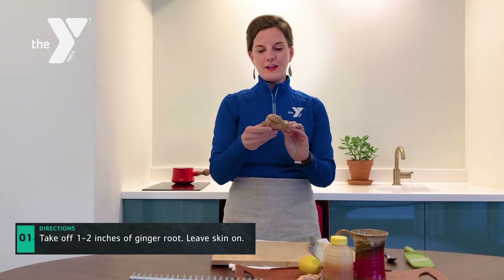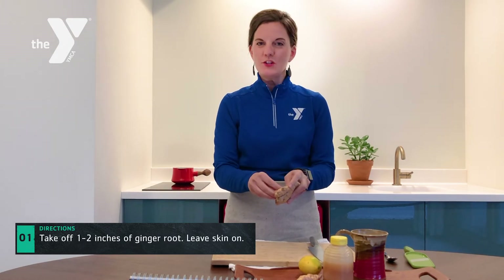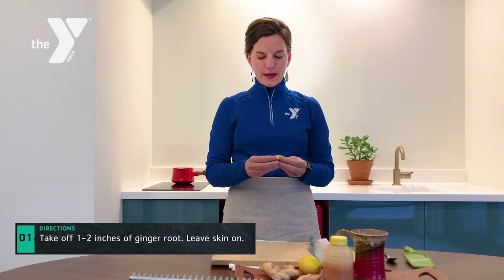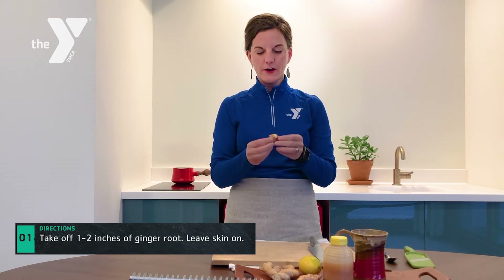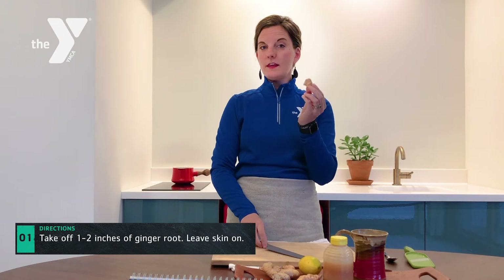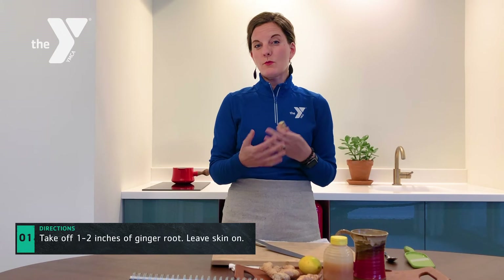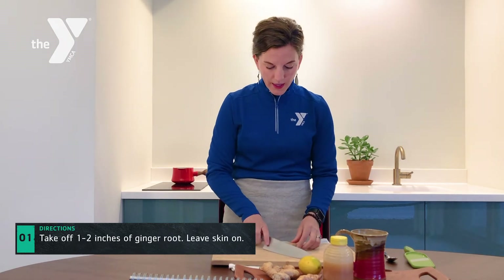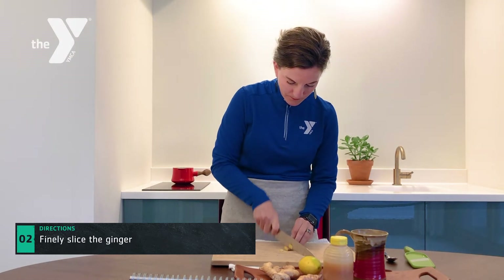So let's begin. Grab your chef knife — we don't need a whole lot of ginger. Just take about an inch to two inches of ginger off of your root; it snaps right off. You can see how fibrous it is — it kind of looks hairy. We're going to leave the skin on. Since we're not cooking with it, just boiling it, you can leave the skin right on, and we're just going to be finely slicing this ginger.